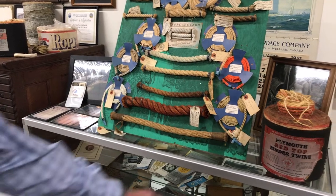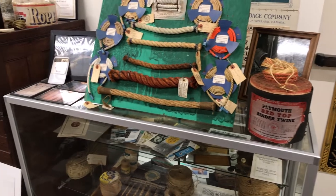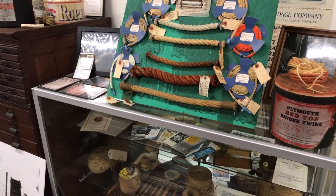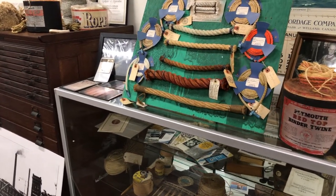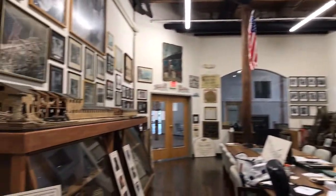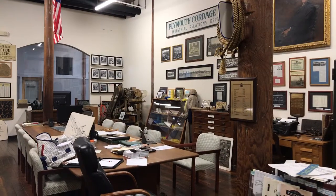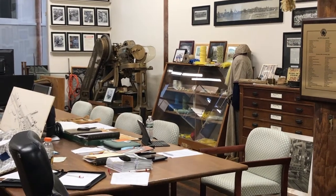A big part of the business was binder twine and baler twine for doing hay on the International Harvester baling machines. We talked about how good they were with their employees — they used to have a baseball team. I can see a couple of baseball bats down in the corner and even a uniform over there.